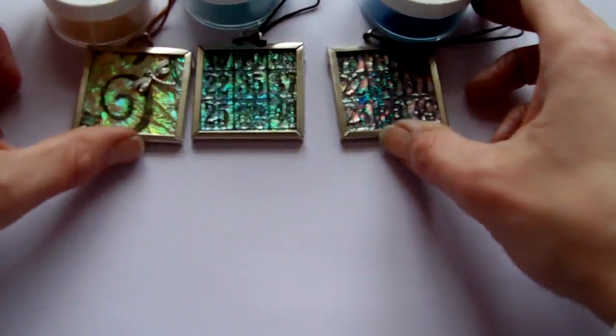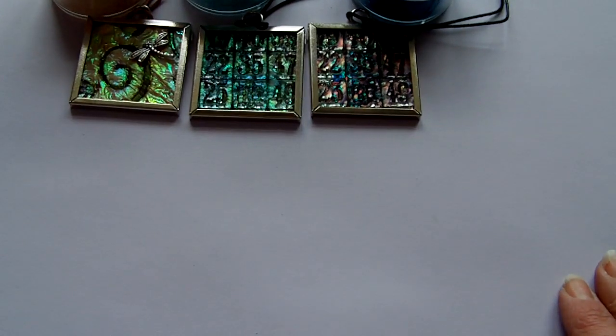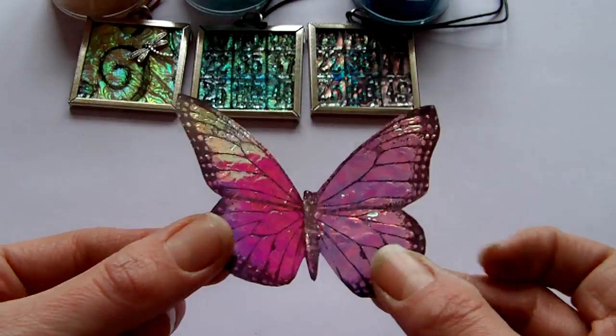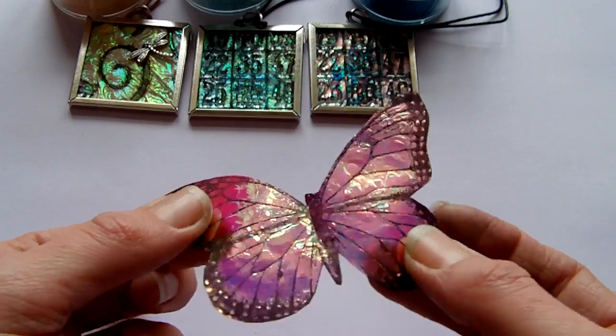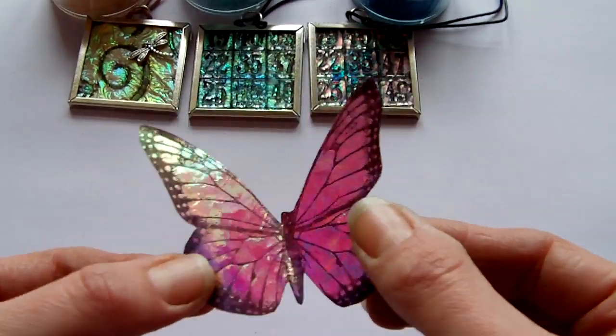The other thing I was going to show you is a very quick technique that you can also use the fantasy film for. This technique is to make these little butterflies here, and if anybody has watched bonus videos recently I sent you a card with one of these butterflies on, so you can see the card being used.